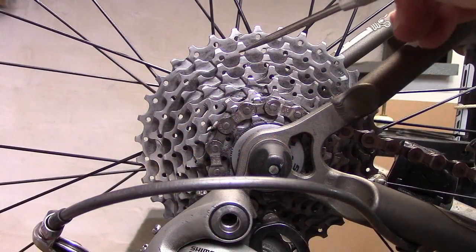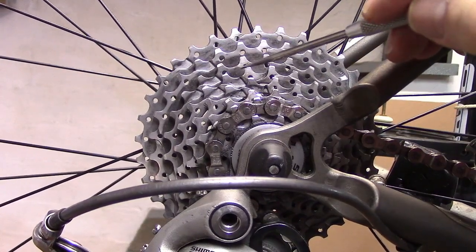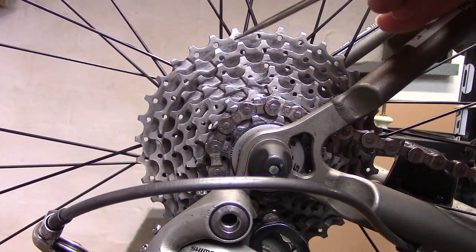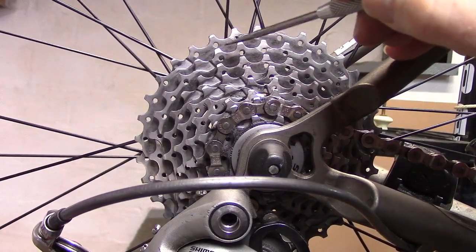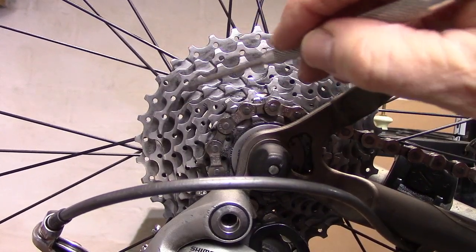When inspecting your cassette, make sure that it's clean so you can see it closely. This is a fairly new cassette, and we can see that the top of each of the teeth is nice and flat, and there's uniformity in the groove of each cog as we look at it from one to another.